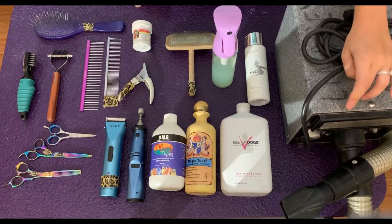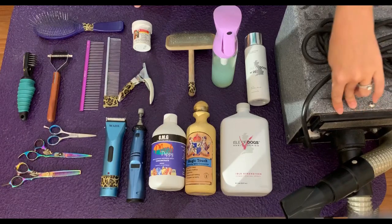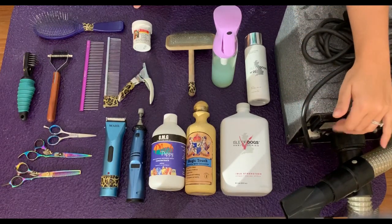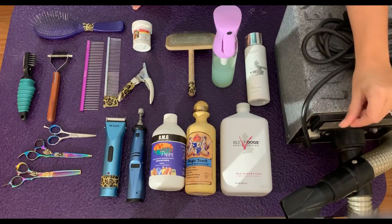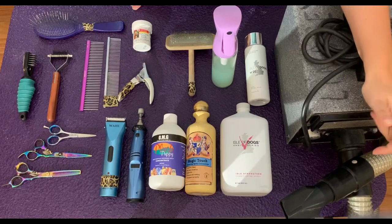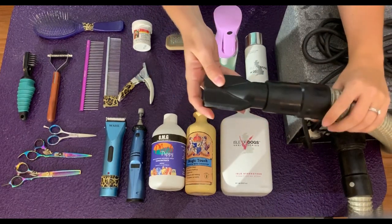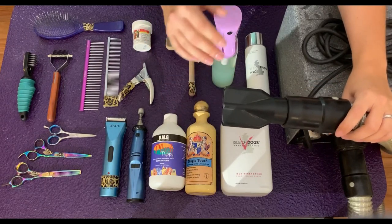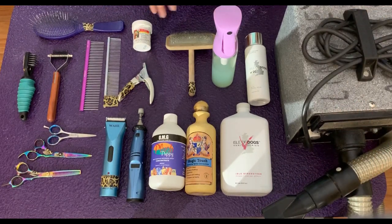It's really important to dry them all the way, and this is the best way to do it. It'll save you a lot of time and does a really good job of blowing all the hair out. If you let them air dry, that's what causes mats and leaves all that undercoat in — which is what you find all over your house. It's also really important, especially for those who want to show, to get this flat tip, which is the one that'll really get your top line straight.